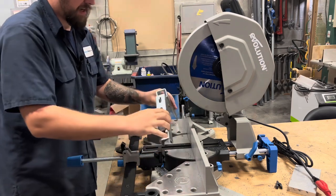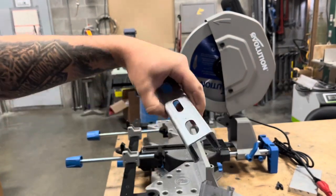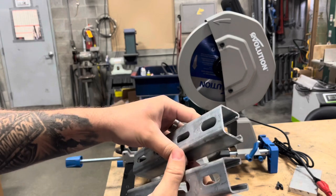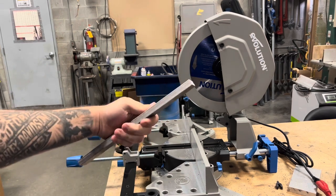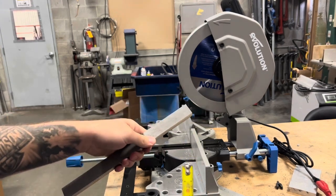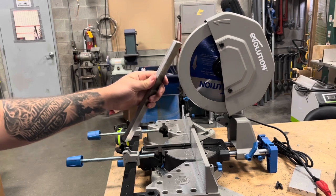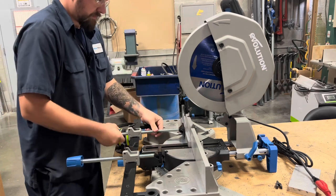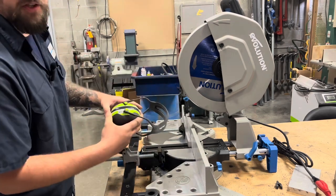Boy howdy, is that nice. You can see that cut there — you really couldn't ask for anything cleaner than that. Yeah, there's a little bit of deburring that needs to be done, but you saw how quick, easy, and effortless that was. Now let's step this up to bigger game. I have a piece of square — or rectangle, however you want to look at it — just a piece of steel, one inch wide by half an inch thick. According to the book, this thing handles half-inch thick steel in one go, so let's clamp this up and give it a shot.